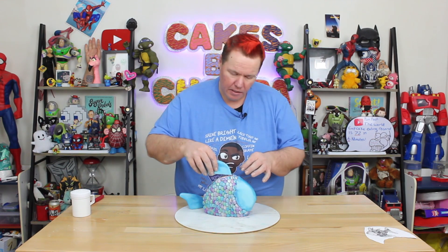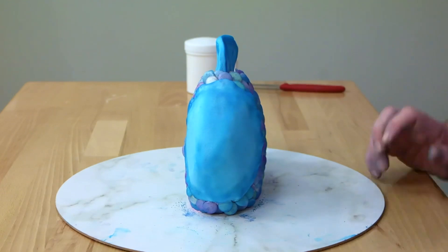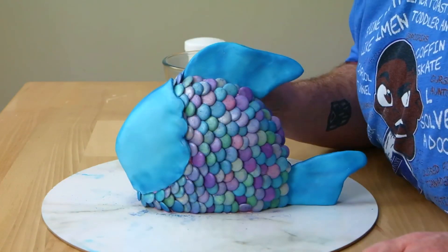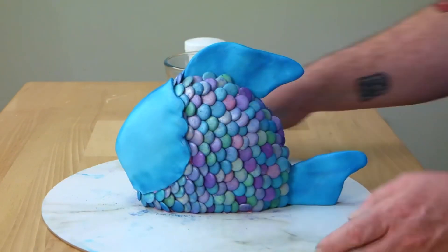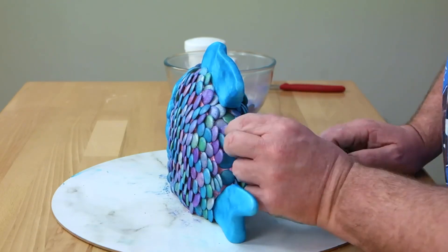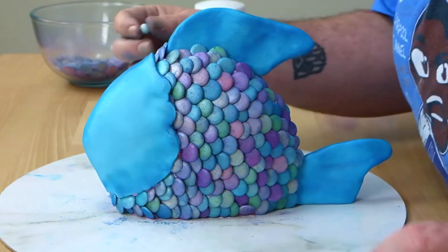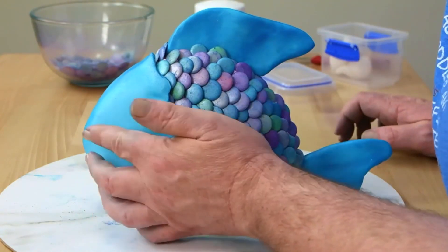Now that we've got all the fins ready, I'm going to place the main dorsal fin on — push it down — and then push the tail in at the back. Go in and fill in any gaps with your scales, bringing them right up to the fins. For his eyes, I'm going to roll out two balls the same size as shown on the template, and push them on.